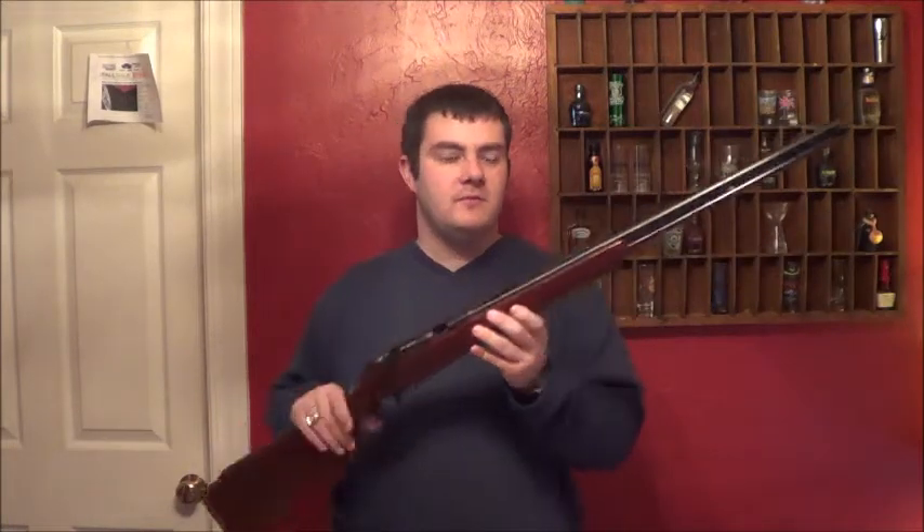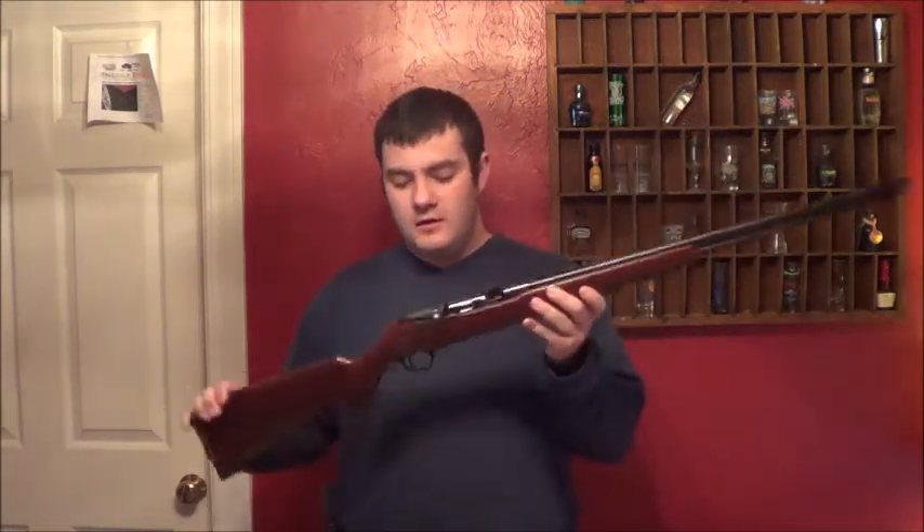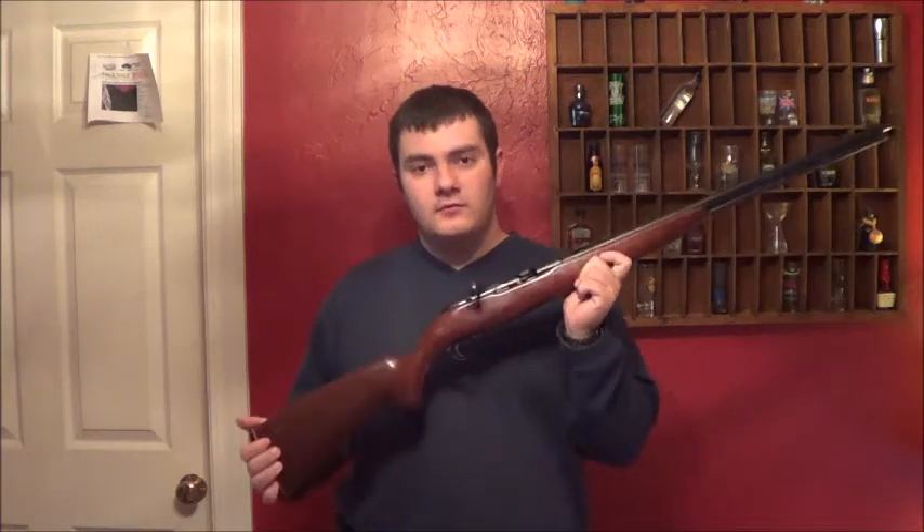Cool little guns — bolt action, little .22 rifle, tube fed. Give me just a second, we'll come in a little closer and show you what it's all about.